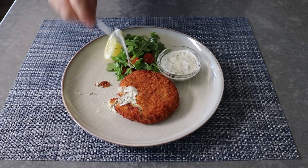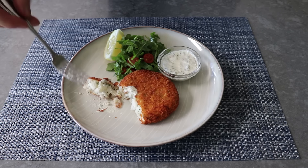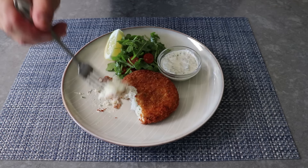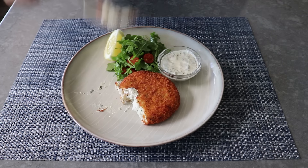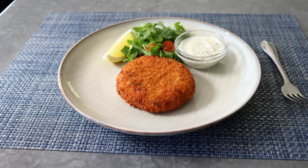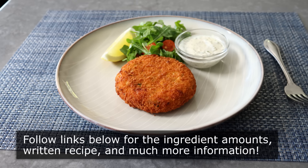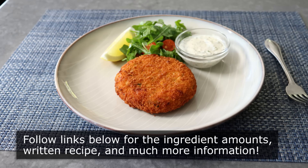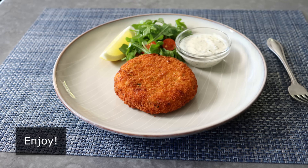That's it — my take on what I consider a proper British fish cake. If you like fish and/or potatoes, crispy fried things, and you're fighting inflation and trying to stretch that food budget at the store, then I really do hope you give these a try soon. Please follow the links below for the ingredient amounts, a printable written recipe, and much more info as usual. And as always, enjoy.